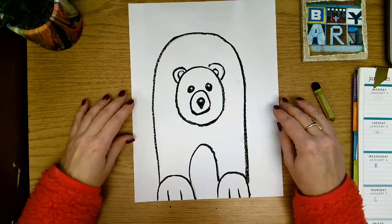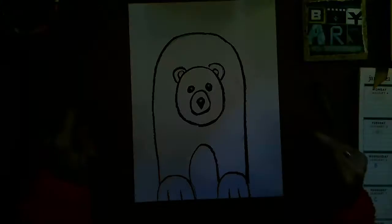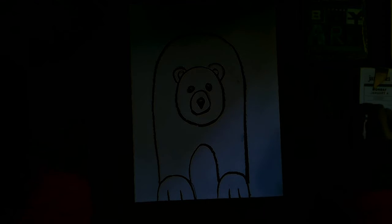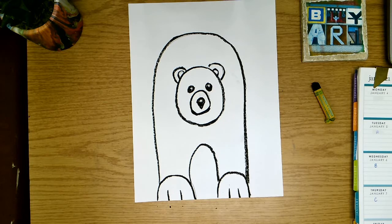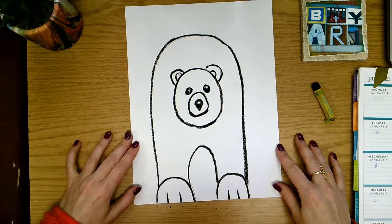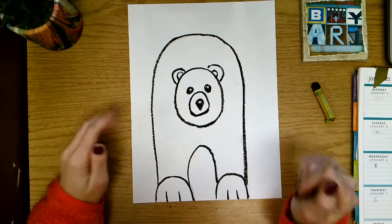Now today I'm going to show you how to smear it correctly to make it look like there's some shading. By smearing our oil pastel on purpose, we are going to create a three-dimensional look to our polar bear.